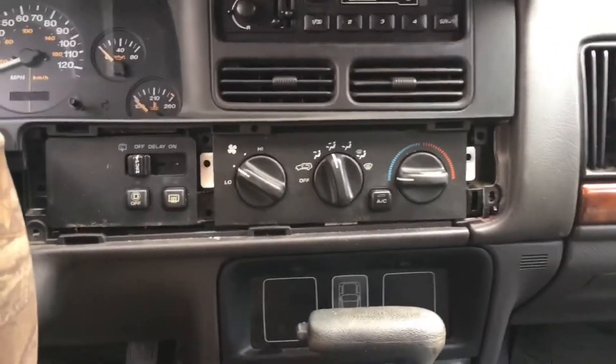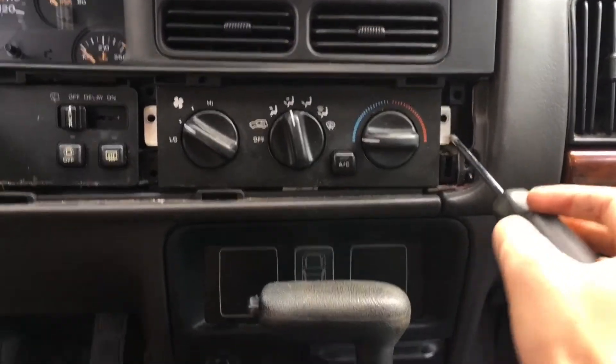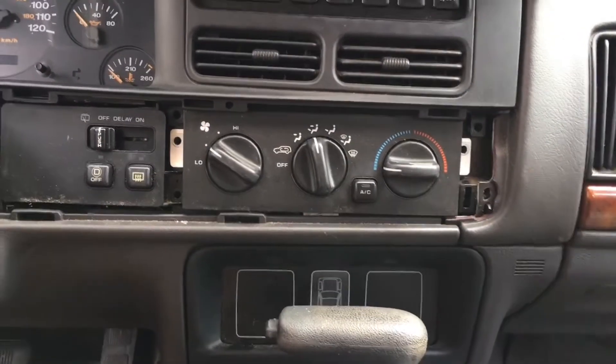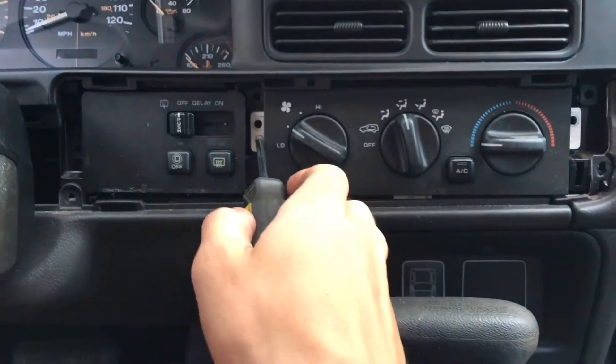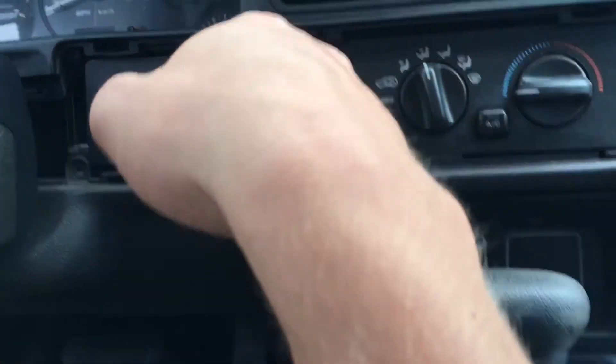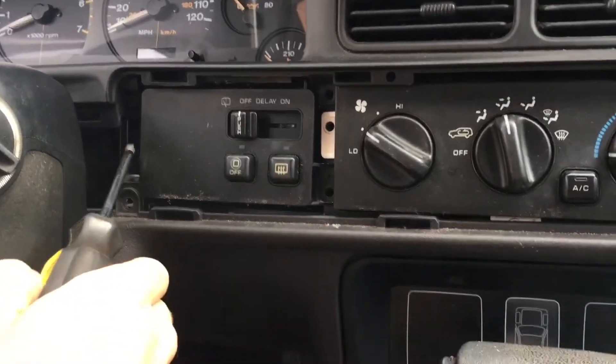Now that those are undone, you will start undoing screws. There are three on the right hand side of the climate control system, three between the climate control and the rear window switch, and three on the left hand side of the rear window switch.